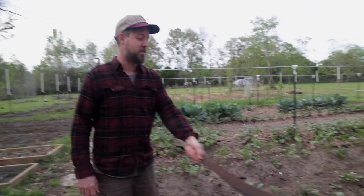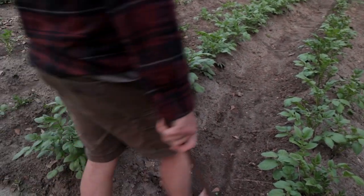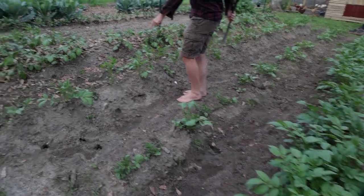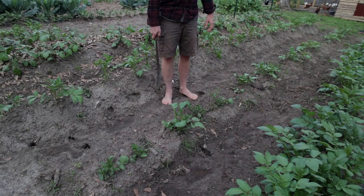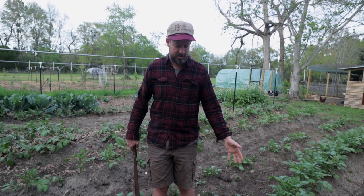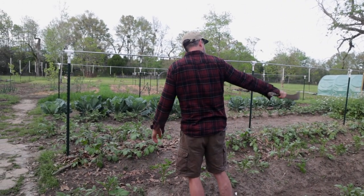Here are our four different varieties of potatoes. Right now the Red Pontiac is far ahead of the rest of them — we'll see how it goes on yields. This is Red Lasota, Red Pontiac, White Kennebec, and Yukon Gold. Yukon Gold is about ready to be hilled up again. As we go, we hill them up. The potatoes started below this level and have worked their way up to here. If I had more dirt I could put more on, but I'm out of dirt. They're just over three feet apart.